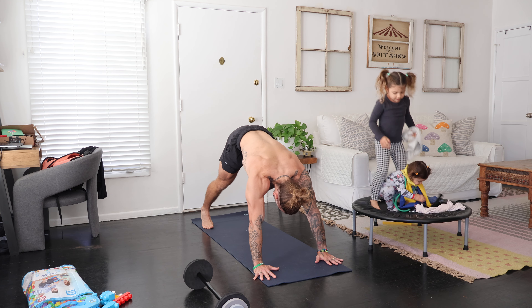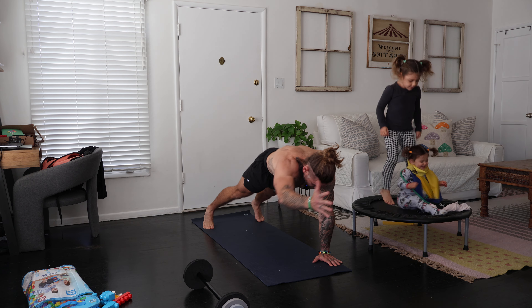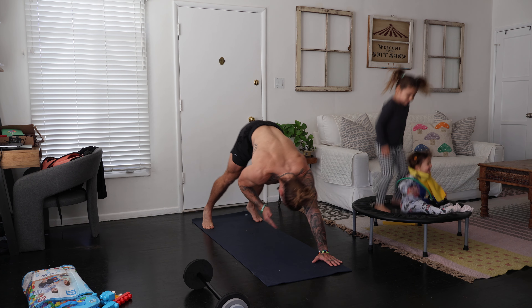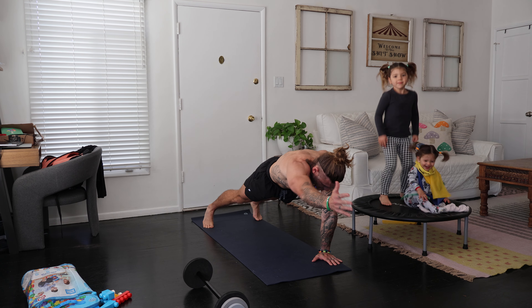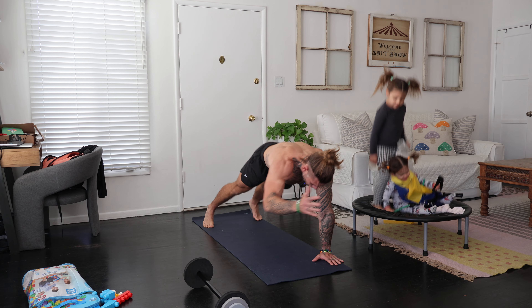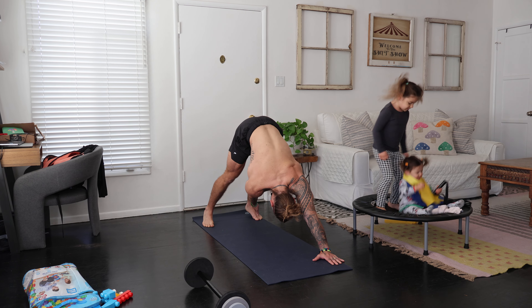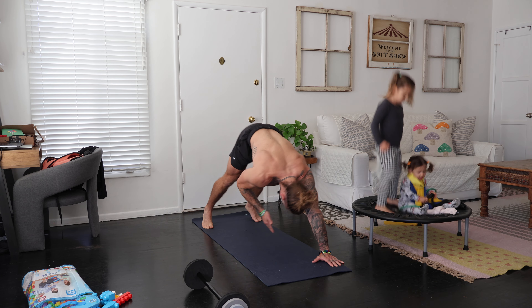The idea is going to be to reach toward the left foot with the right hand, hold, and then shift everything forward and reach. Shift back, shift everything forward and reach, maintaining nice neutral alignment in the torso, working at a slow controlled tempo here, synchronized to the breath.